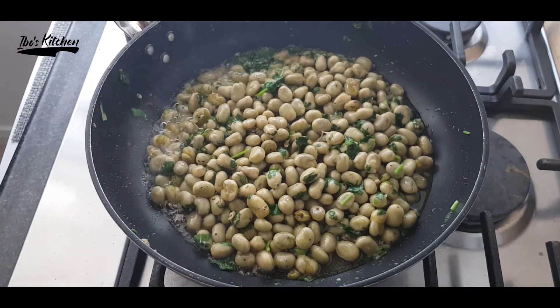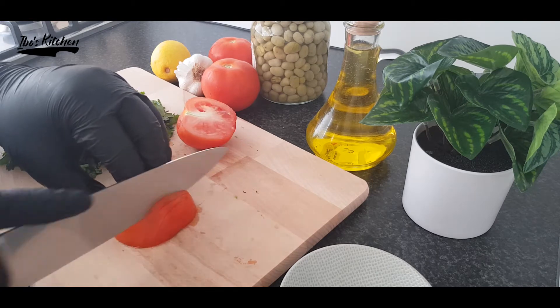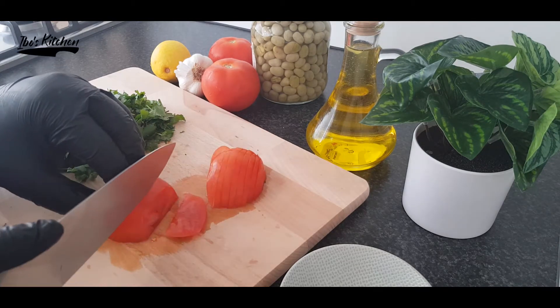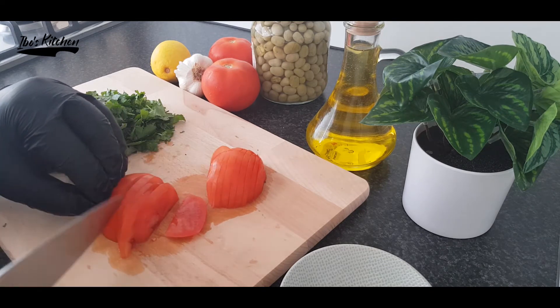Usually we serve our fried broad beans with fresh yogurt, and tomato pickles would be nice also. You can eat it with tacos or any kind of bread you like. And if you are on a diet, no worries — just enjoy it as a cold salad.